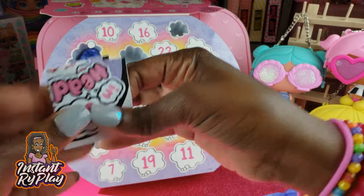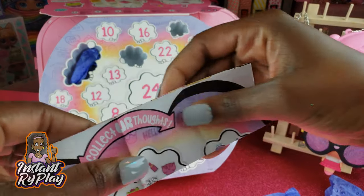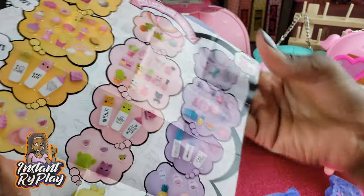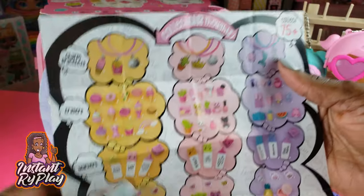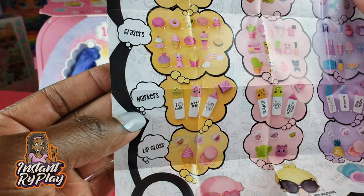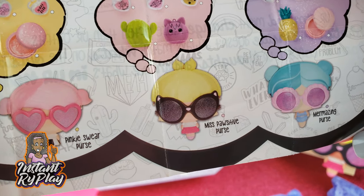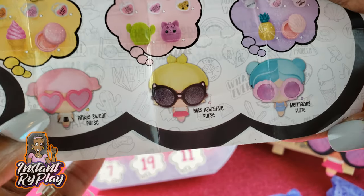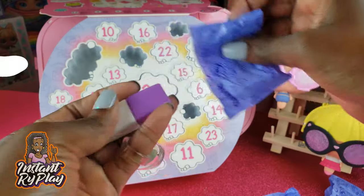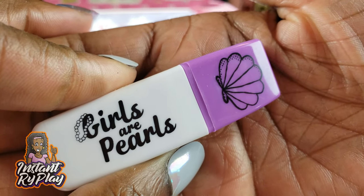Number four has an actual guide inside — though it's a little weird they put it in a compartment rather than including it right when you open the box. This shows all the different things you can collect — 75 plus cool items: charm bracelets, erasers, markers, and lip gloss. Our girls at the bottom are Pinky Swear, Miss Positive, and Mermazing — and we have all three of these purses! Number five gives us our very first marker — 'Girls are Pearls' — nice!